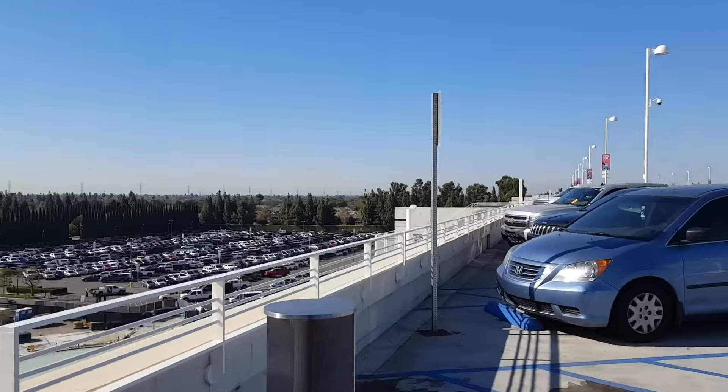Hey guys, I'm back on top of Mickey and Friends parking structure and I want to give an update on the new security checkpoints that they are working on down here below the Mickey and Friends parking structure. So what we'll do is we'll head on over there and I will switch the direction of this camera and let's check out together what new changes they've made since the last time we were up here.